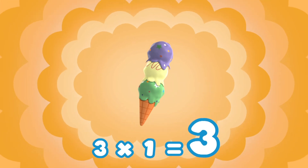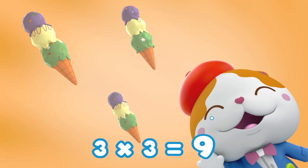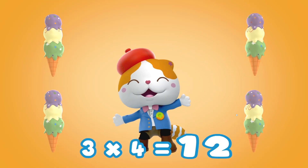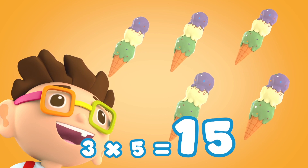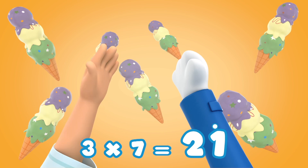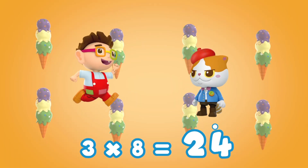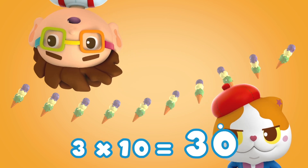3 x 1 is 3, 3 x 2 is 6, 3 x 3 is 9, 3 x 4 is 12. 3 x 5 is 15. Alright! 3 x 6 is 18, 3 x 7 is 21, 3 x 8 is 24, 3 x 9 is 27. 3 x 10 is 30.